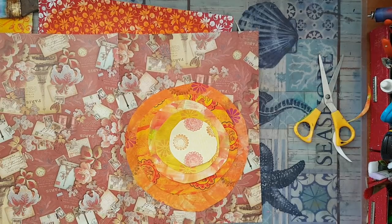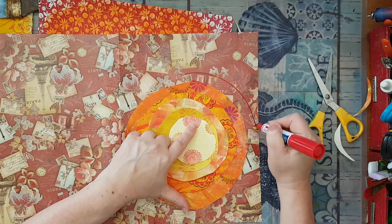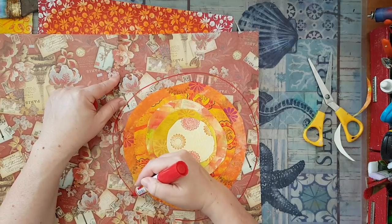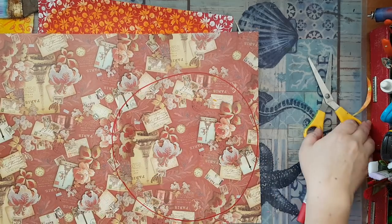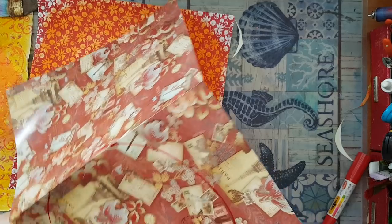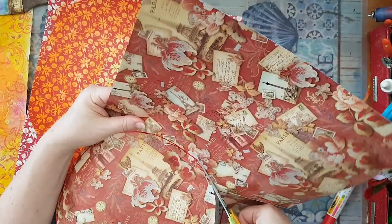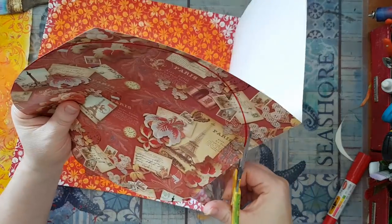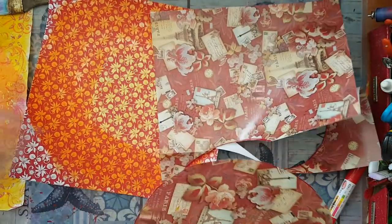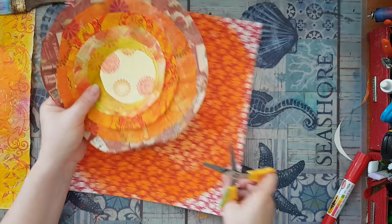I'm going to take a permanent marker and roughly sketch a circle to make it easier on me. Now cutting it. Now that I see it, I'm thinking I'm going to use the red permanent marker on the edges of every piece just to give more definition to the layers of my sun.